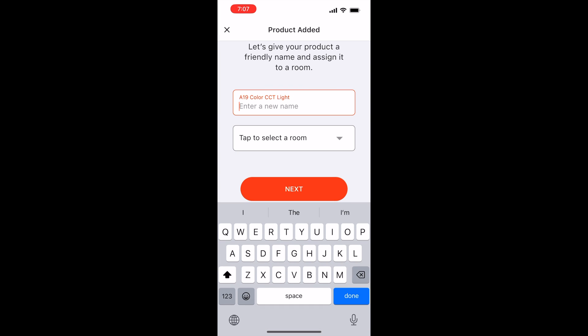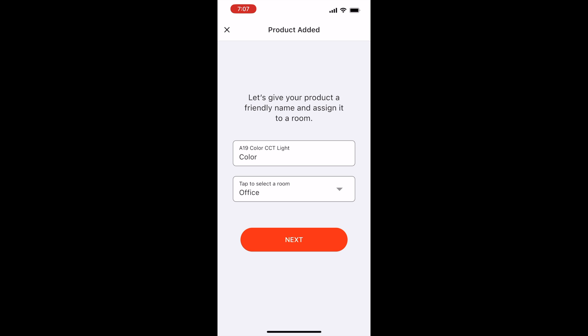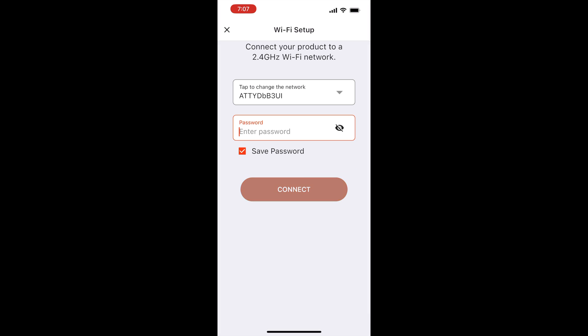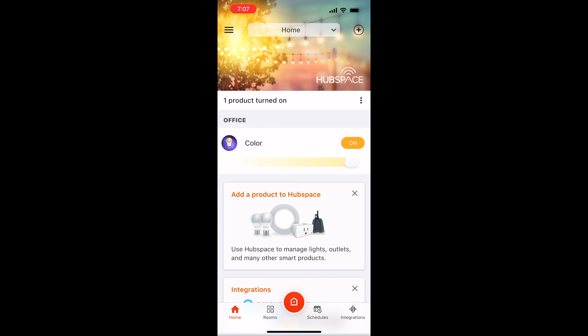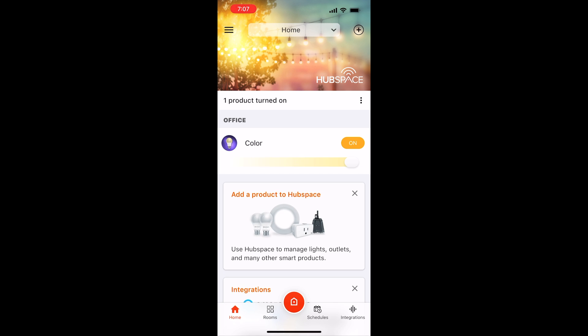It sees the light. I want to give it a nice short name — 'color.' I'm going to add it to the office, because that's where it's going to go. Click Next, select your Wi-Fi, and type in your Wi-Fi password, then connect. After a brief moment it will connect. You'll see your light flicker with a light blue type light and you'll know you're golden. Click Done. I just turned it off and then back on to see it working from the third-party app.